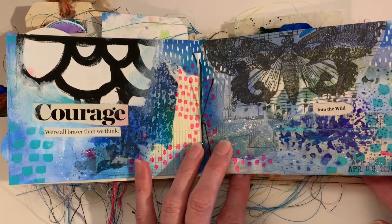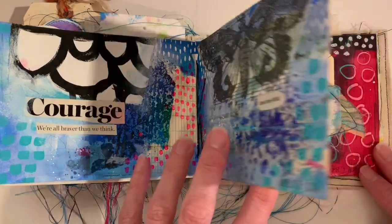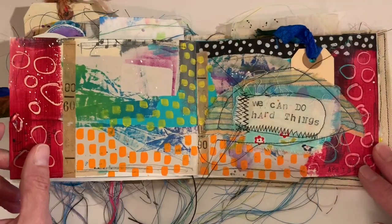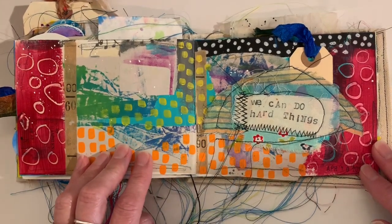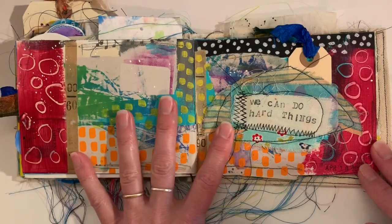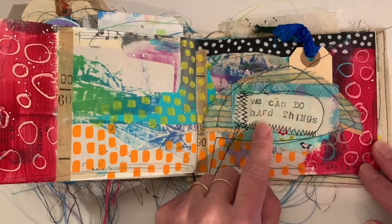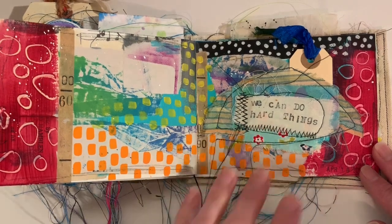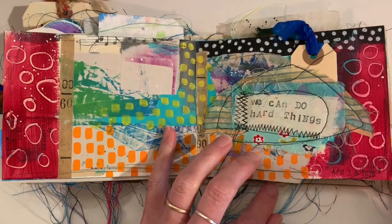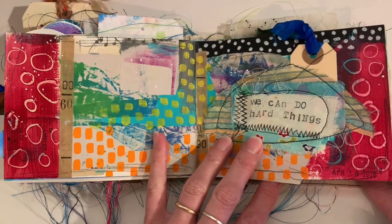Blue, as you can see, is one of my very favorite colors. I was reading Glennon Doyle's book, Untamed, at the time that I did this page, and a running theme through her book is 'We Can Do Hard Things,' so I put that in here to remind myself that I can do hard things too.